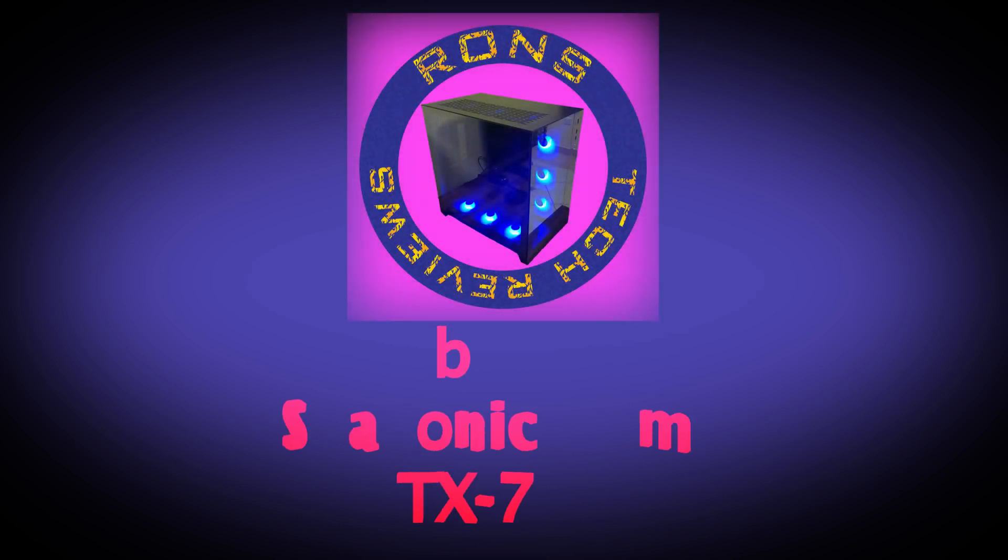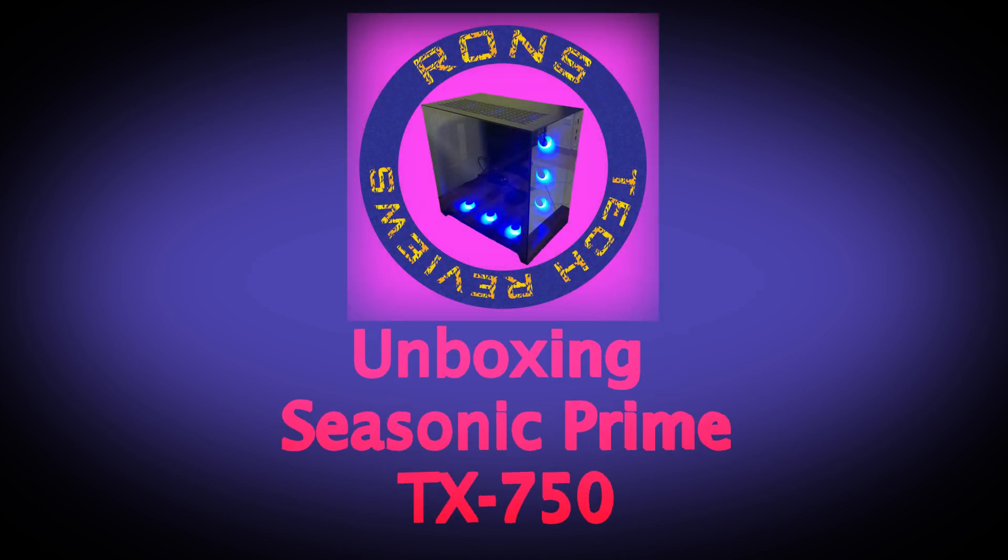Welcome all to Ron's Tech Reviews. In this video we will be unboxing the Seasonic Prime TX 750.